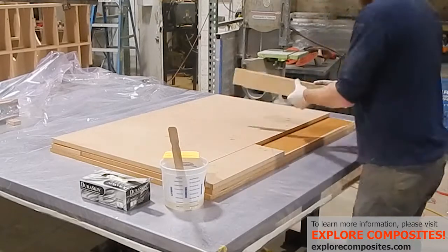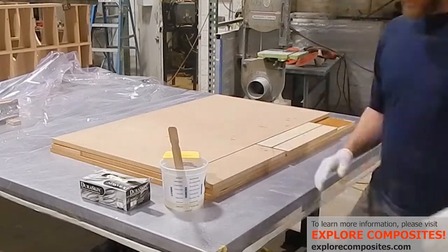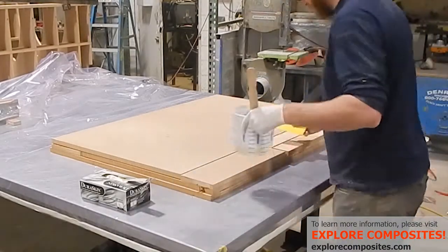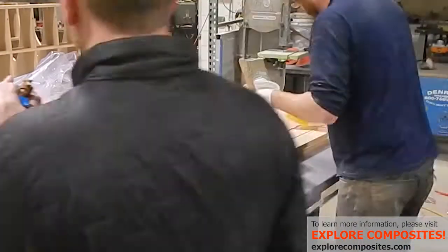I'm only putting it on one side of the joint so that air can escape through the dry MDF on the other, so there are no bubbles at the joint. I'm relying on epoxy to squeeze up and fill any of the cracks.